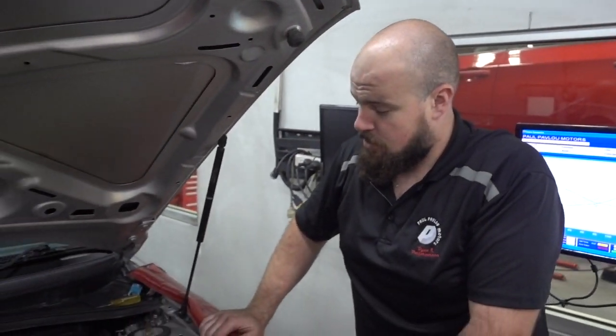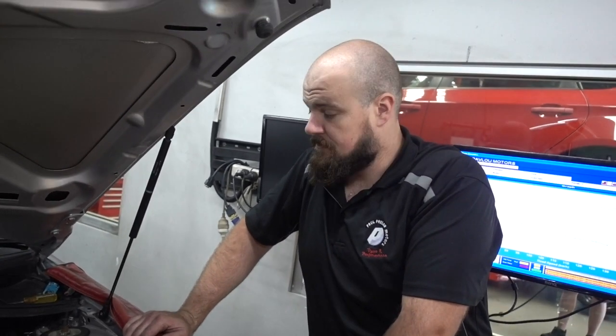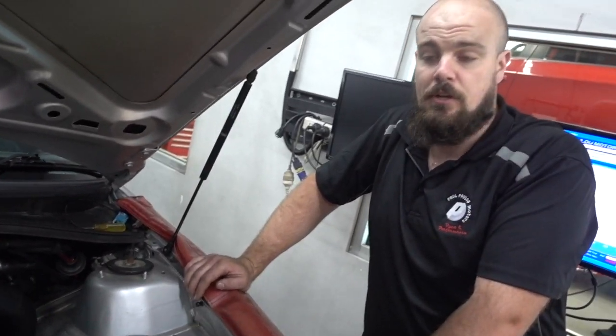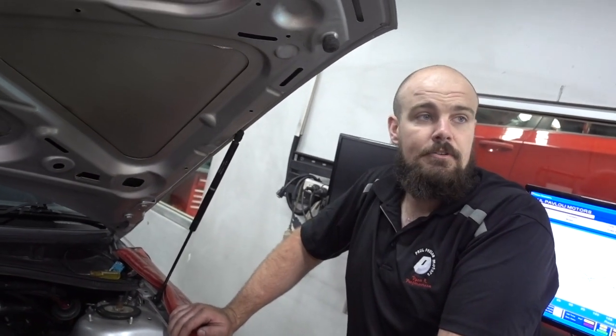What have you got for us, Sean? So we just had some boost problems — we sort of weren't making enough, seemed to be stuck at about 10 pounds. So just pulled the wastegate off, added another spring, and I've set up the wastegate with a couple of ports. If I need to add the boost controller, I've got that ready to go. We'll put it back together as it is for a run and see how it goes.